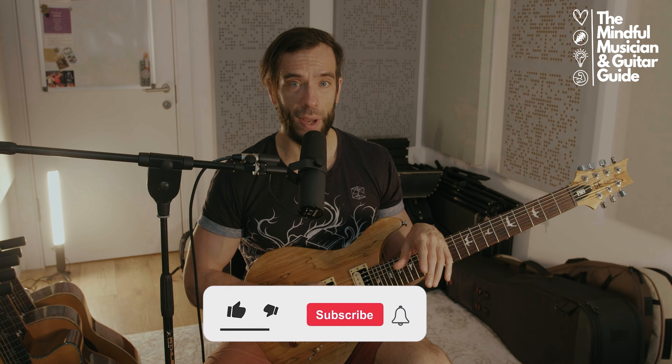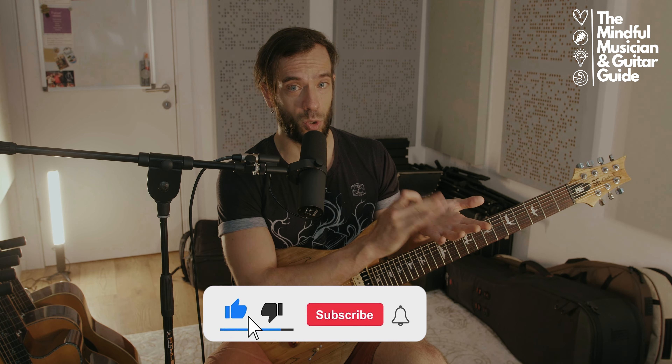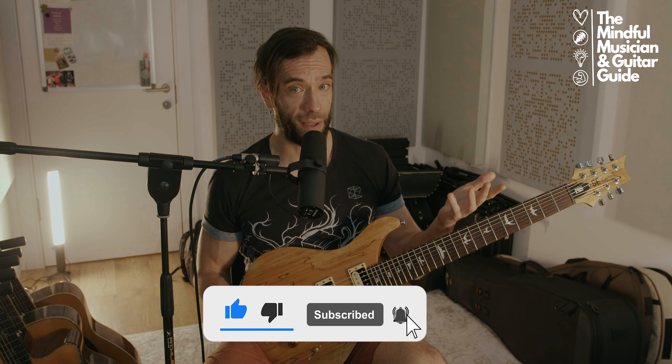Let's see and hear the solo — and also hit that like button and the subscribe button if you like the Mindful Musician channel and if you're learning stuff here. Thank you so much.